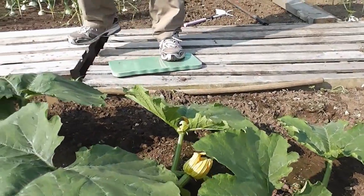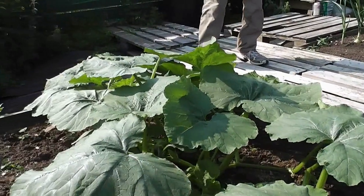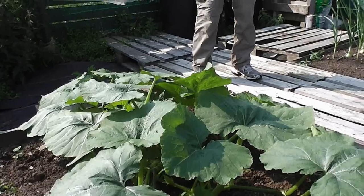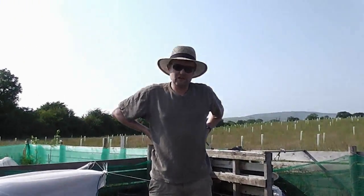I grew one at 54 pounds last year and 53 pounds the year before, so I want to smash my record and grow 55 pounds this year. You've only got about six weeks to grow once you get one fruit set — they're not like pumpkins.